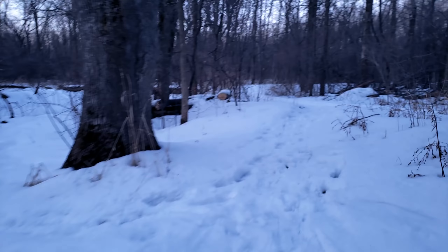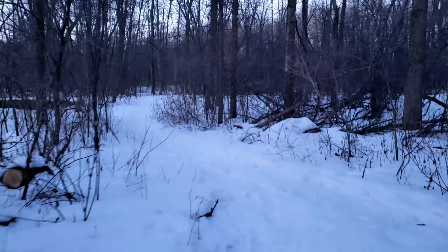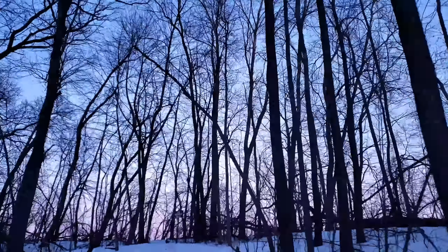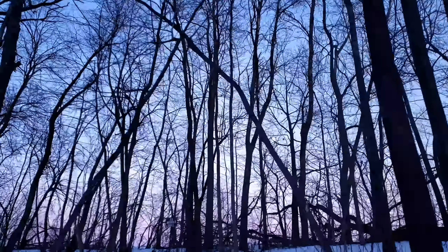I wonder why they need a snowshoe — I mean, it's only like an inch or more of snow, maybe more than an inch. So I'll do one lap around here and get about two or three miles in for the day. Let's have a look at the moon up there — I don't know if you guys can see it. There it is, it comes through the trees. Isn't that cool?